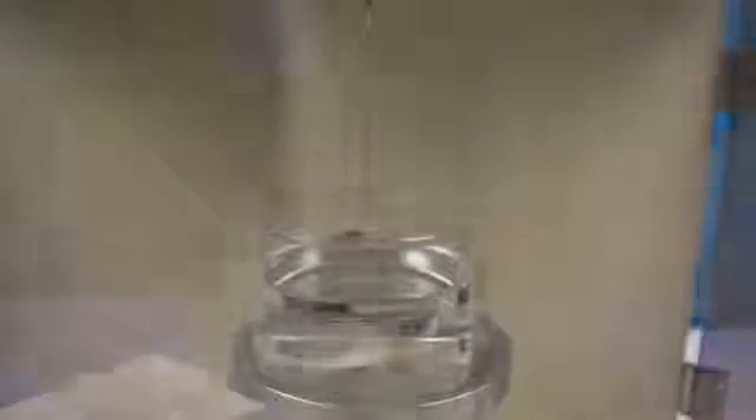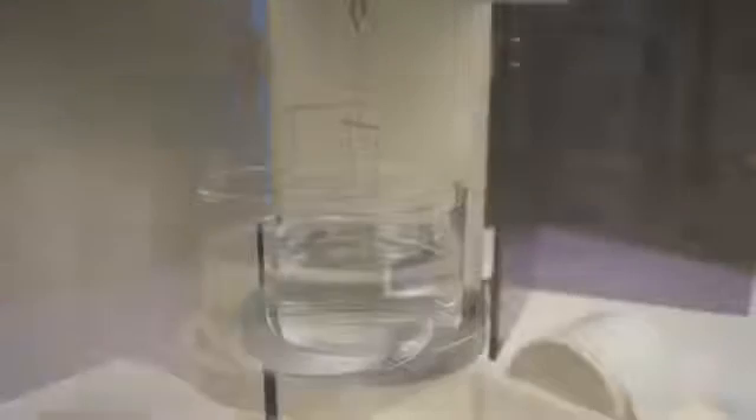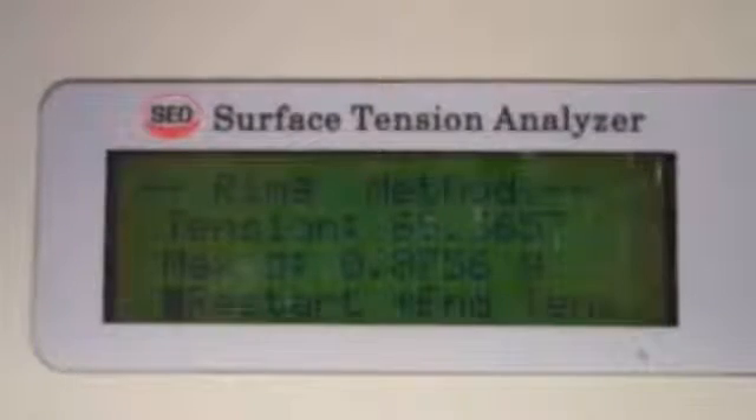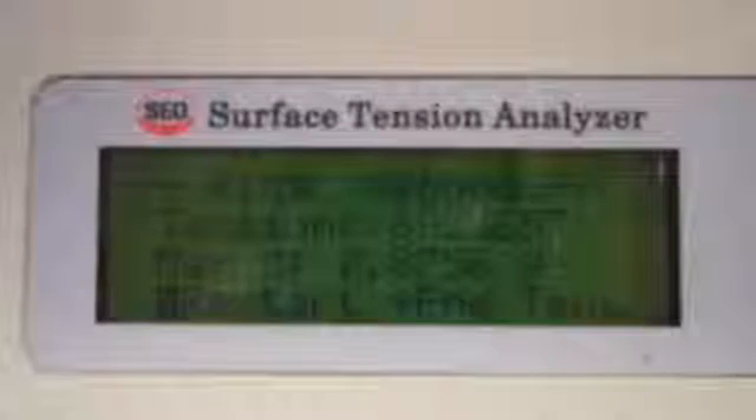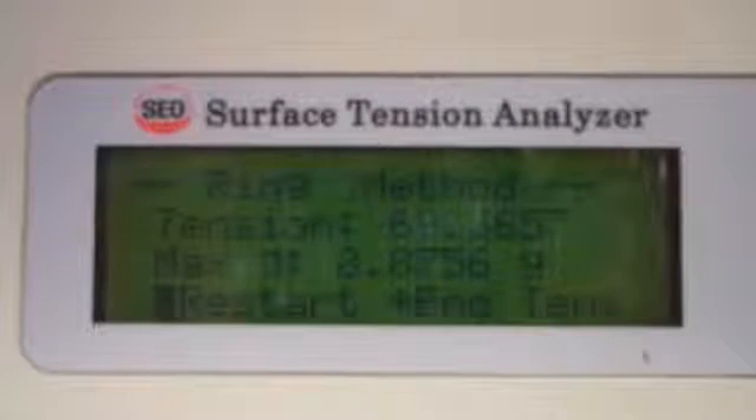Continual calculations of the tension are viewable in the digital readout as the ring progresses upward. Once the ring pops from the liquid surface, a final surface tension in dynes per centimeter is displayed and ready for printout.